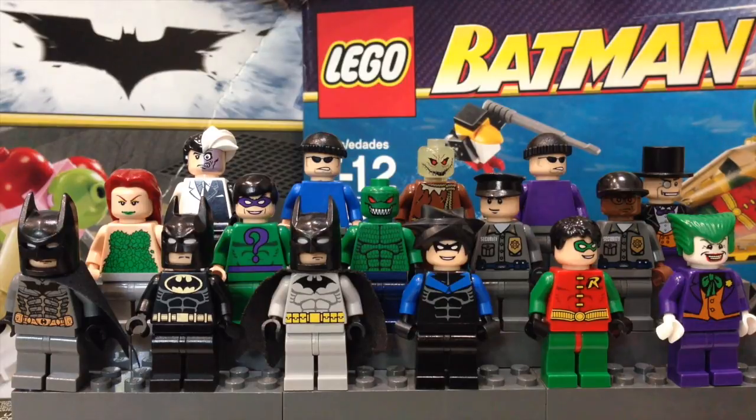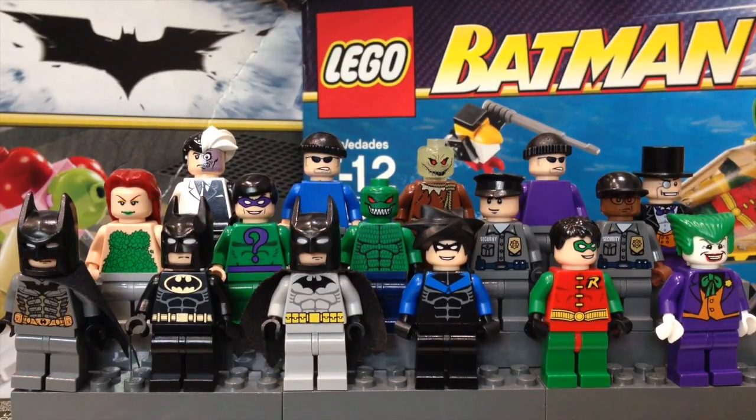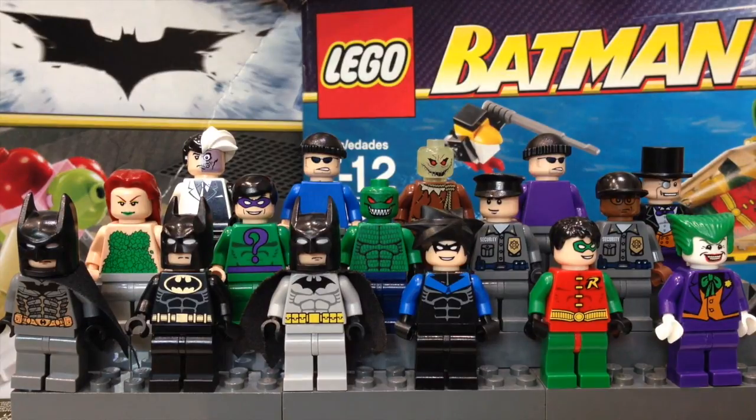And that will do it for the review of my LEGO Batman minifigure collection. There are definitely quite a few rare figures in here — Nightwing, Killer Croc, and even the Scarecrow. I actually checked minifigurepriceguide.com and buying all of these LEGO figures together would cost $316.42. Thanks for watching, please give this video a thumbs up, and don't forget to subscribe for more. This is BrickWizard59 and I'll see you next time.